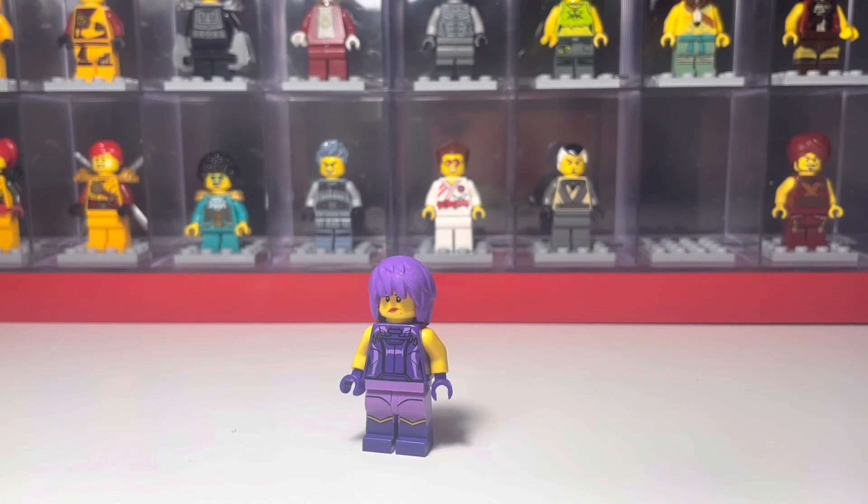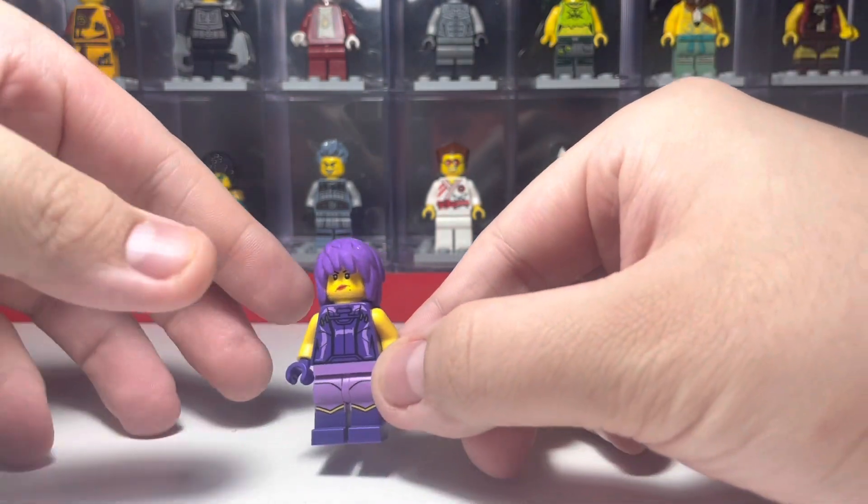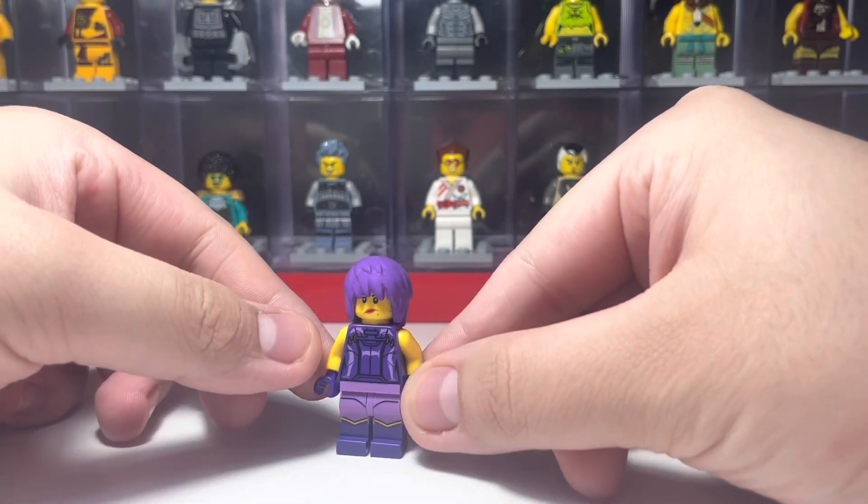We never thought we were going to get a Jacob, Gravis, or Bolobo, so it's very possible that we could get a Camille figure. But I have this custom here, and I'm going to show you how to make it.